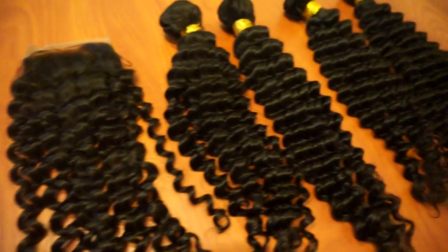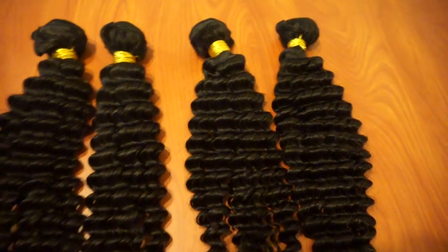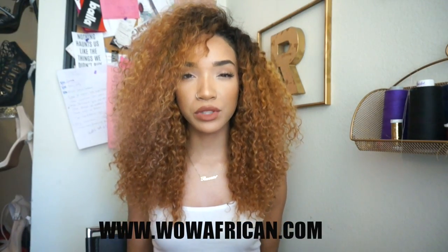To start off, this hair was just some curly bundles and a closure from Wow African of course. I will put the exact name, links, and all the details down below so you can just click on a link and go to exactly what I got. It was just some curly bundles and a closure, so I was going to be making my own wig.